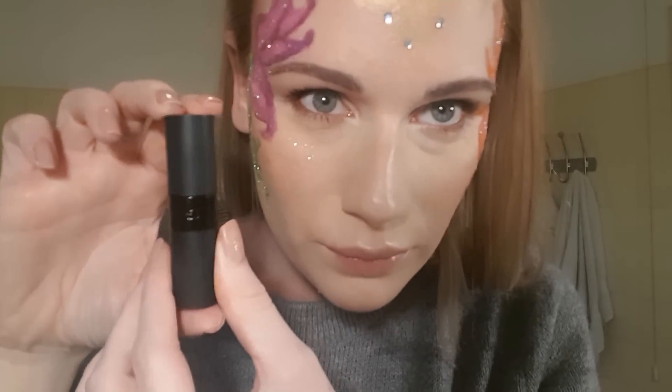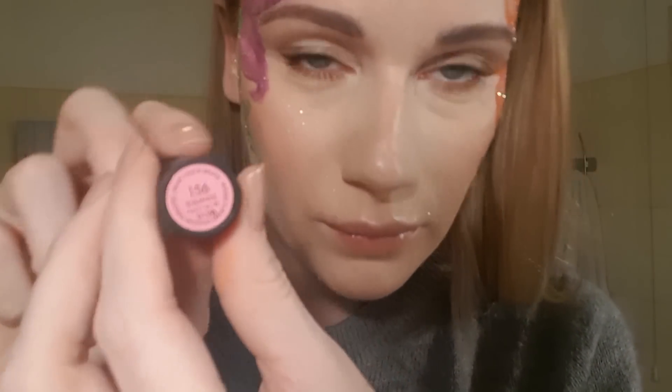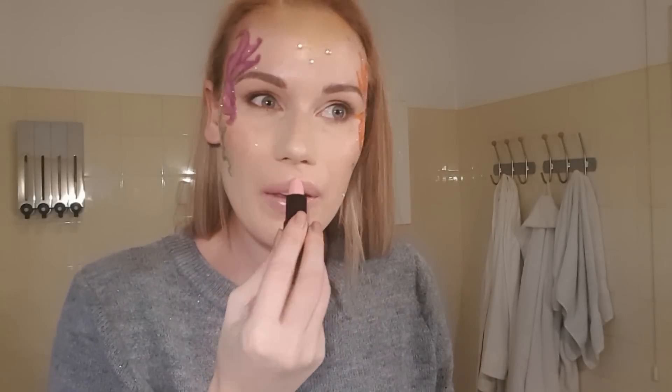Now for lipstick, I use Gauche 156. It's a purple kind of pink nude color. I just wanted to keep it very neutral because I have two huge flowers beside my face, so I thought let's not go overboard on the makeup.